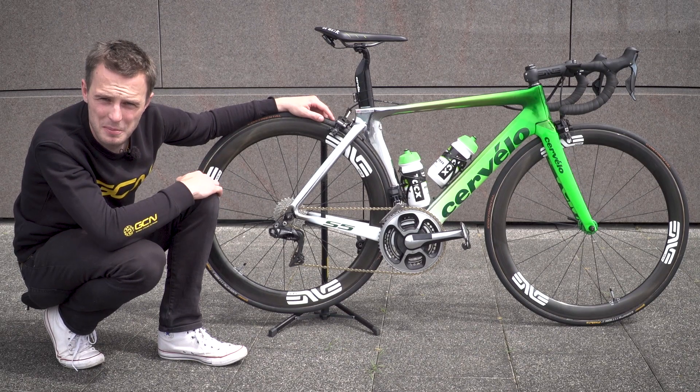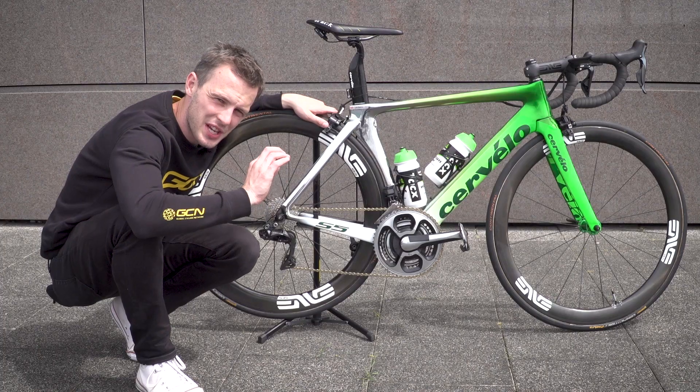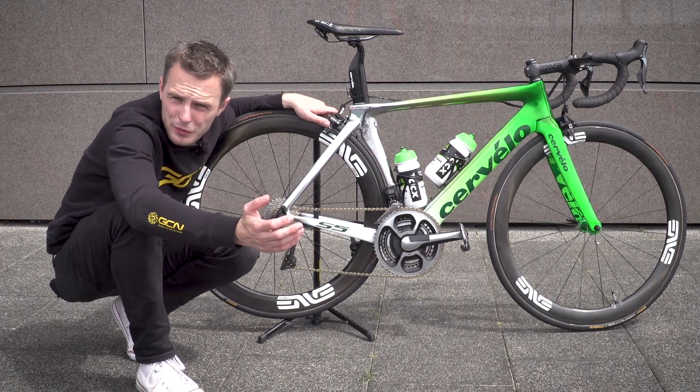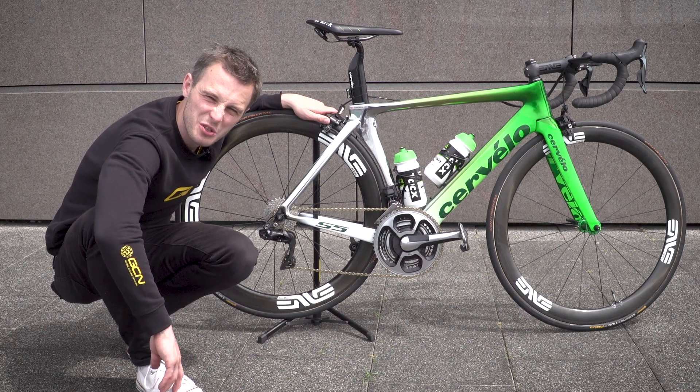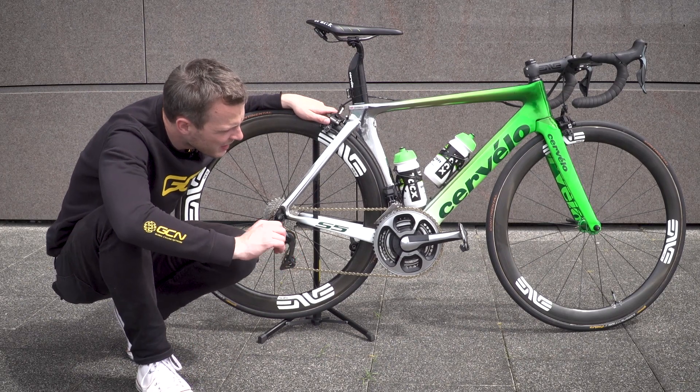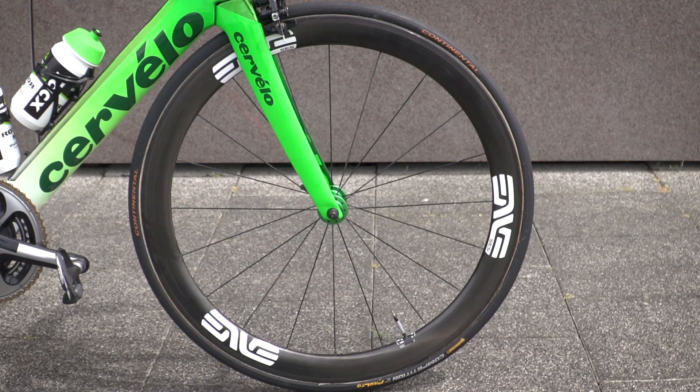Bottle cages are supplied by TACs, as are the bottles. With the main points of the build covered, let's now look at the finishing touches. Up at the front, the mechanics have used heat shrink wrap to keep the Dura-Ace Di2 cable attached to the brake cable, which means that in the event of a crash it's not going to get too badly damaged. On the valves, they've used tiny little bits of black electrical tape just to keep those from rattling, because that's a really annoying noise if it does happen.